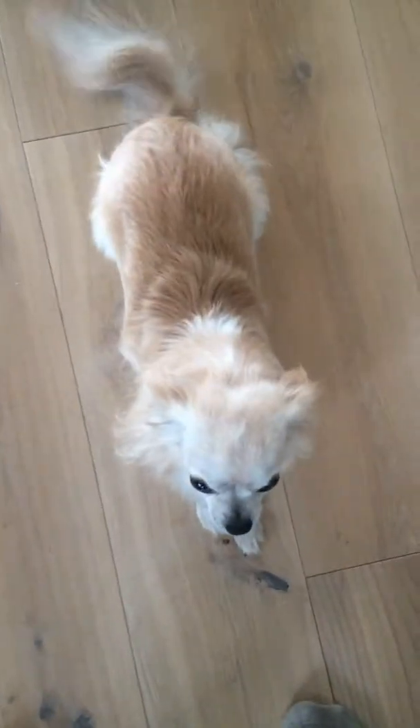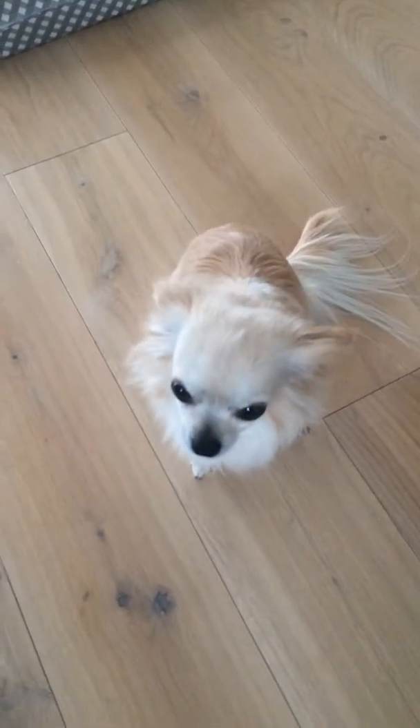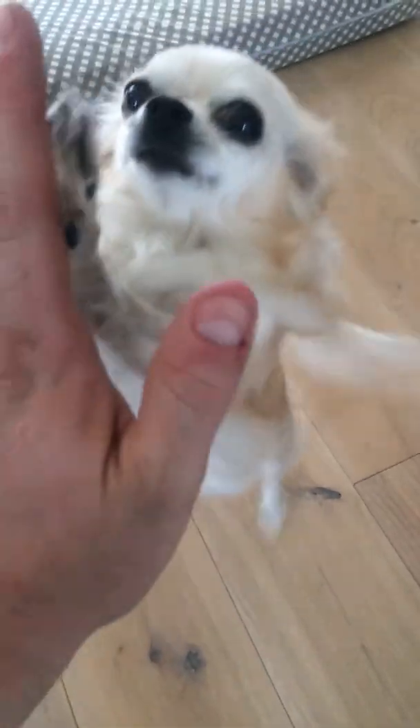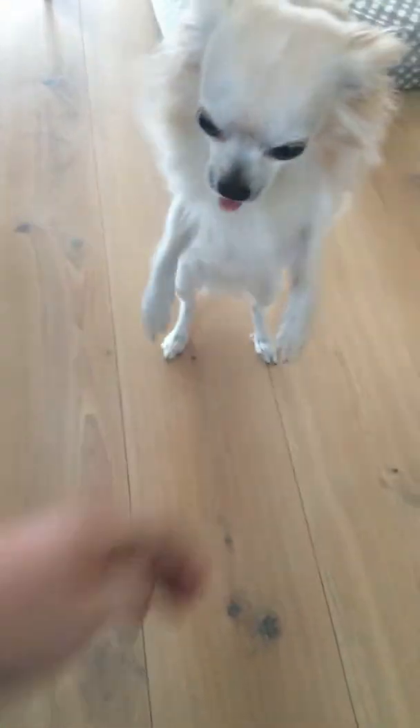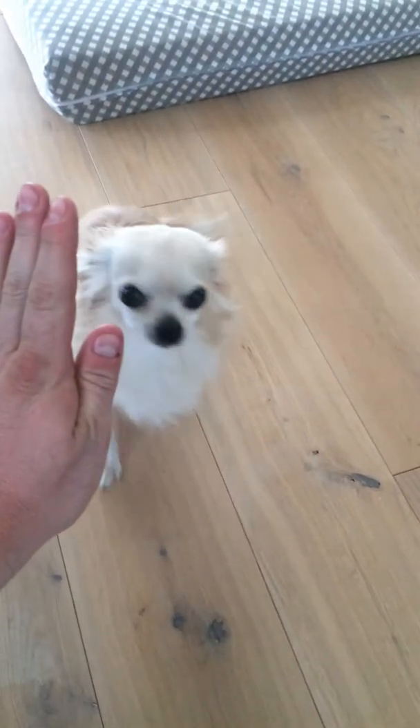Sit, lay down, sit. Don't listen to me — look up! That's three. Hands up, hands up — that's four! High five, high five — don't high five! That's five.